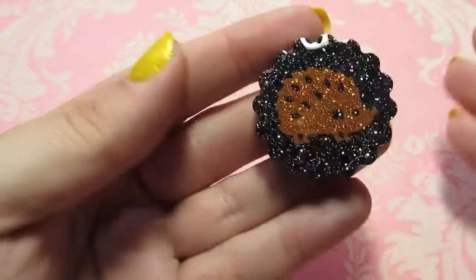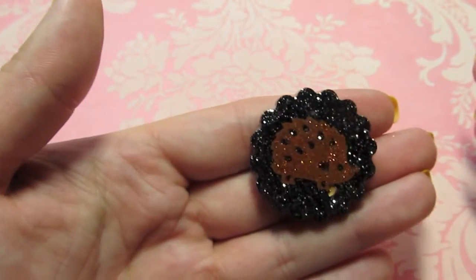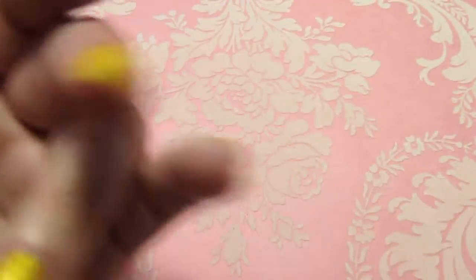Let's see what else we've got. I have some hedgehog stuff. There's this one — it's a sparkly black with a little orange glittery hedgehog on it. A while ago I was raising money for some vet bills...